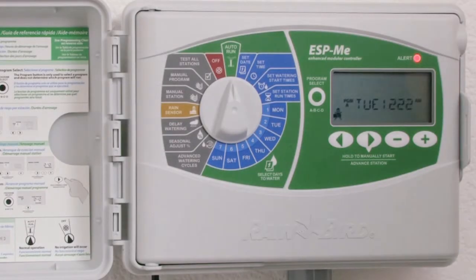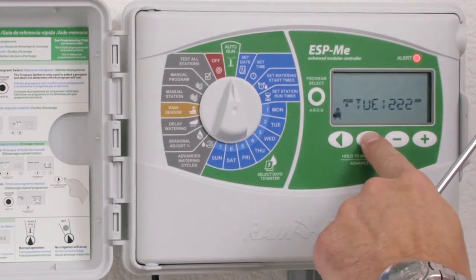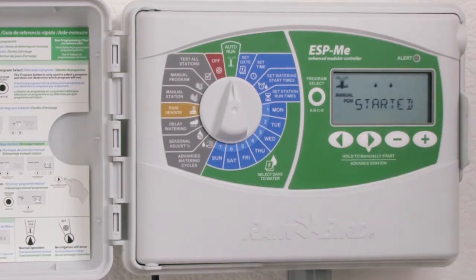Here we have another electrical issue. We look at the LCD and notice that the message is 'station one wire shorted.' We now know where our problem exists. Once the problem has been rectified, we can press and hold our manual start button which will clear the message.